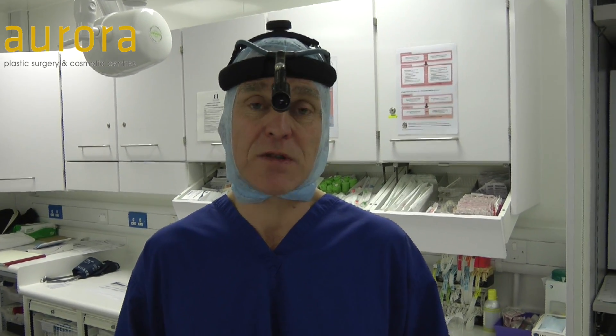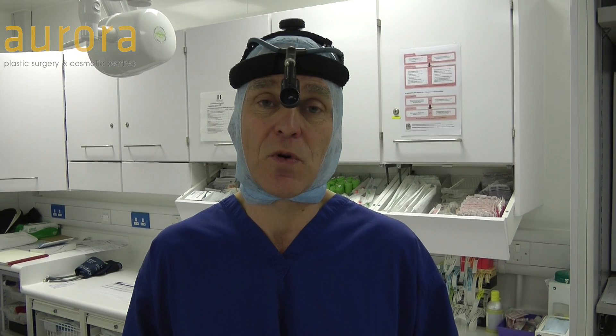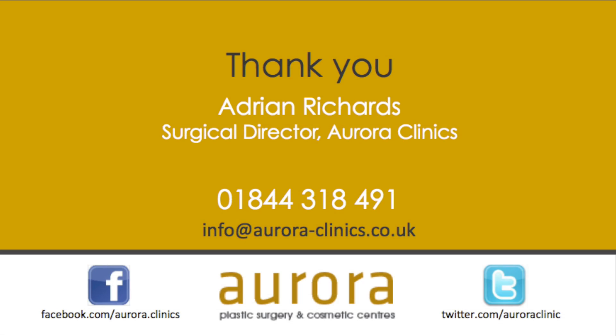So I love these barbed stitches. I've been using them now for the last six months. I think they're absolutely great and we're using them more and more. Thank you very much.